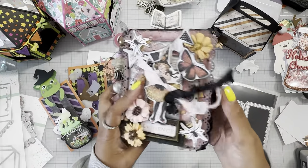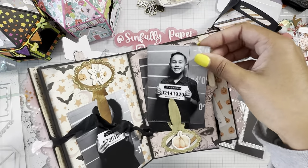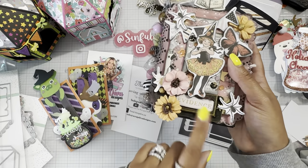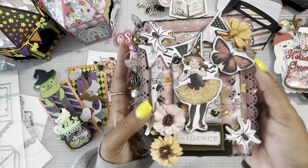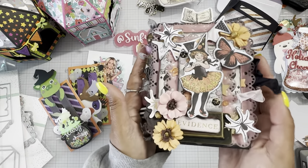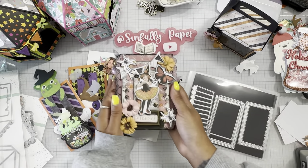I thought this was really fun — I kind of want to redo and recreate this. I thought it would be fun with this paper line since it has all these 'evidence' wordings and all these photos of witches, so I wanted to make a little investigation file type of deal. That was my idea for that.